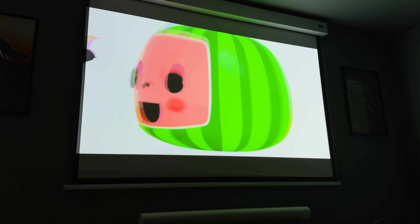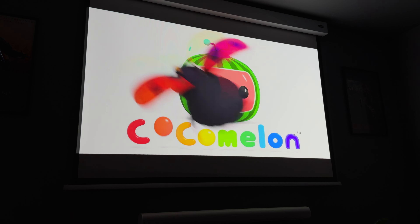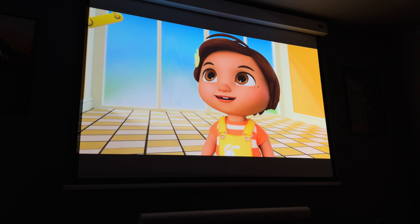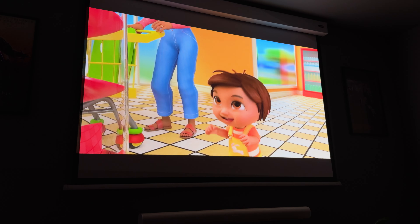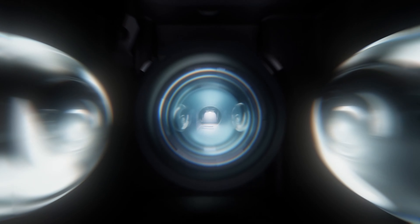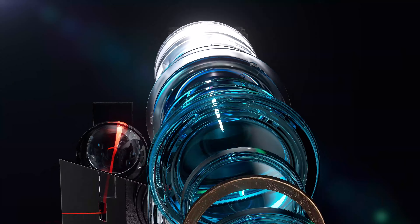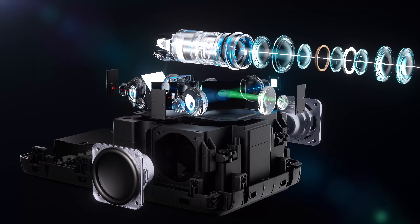But like I said, it is the image quality where this projector really sets itself apart. It uses the proprietary Nebula Master image engine, which improves things like contrast, and overall it just provides a more natural, color-accurate, and vivid picture. The coolest tech, in my opinion, is the hybrid beam, which combines both LED and laser technology, boosting the image up to 1,800 ANSI lumens, which is very, very bright.